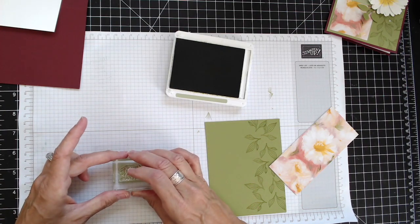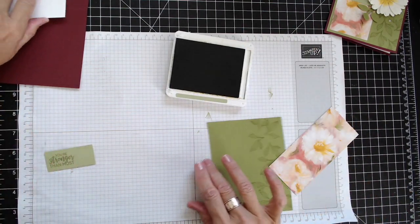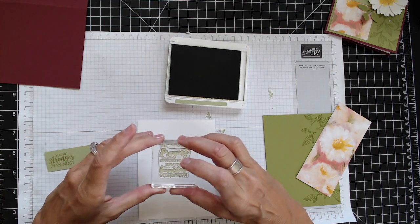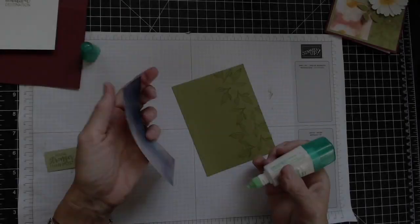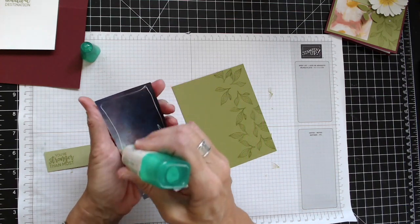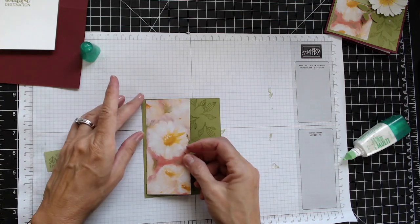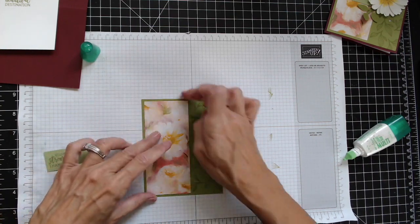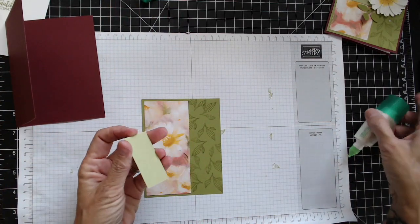I'll go ahead and do the inside as well, and I'm going to stamp 'praying that this difficult road leads you to a beautiful destination' — isn't that beautiful? Now I'm going to go ahead and glue this down. You can see how pretty the backside is. I just want to make sure that my margins around it are fairly even before I glue it down.